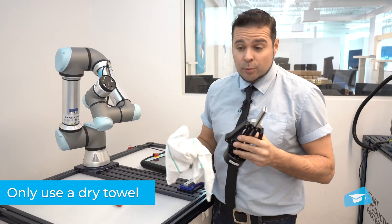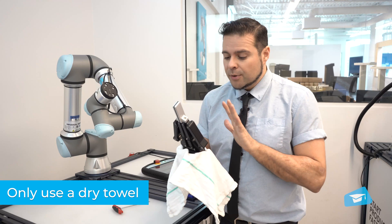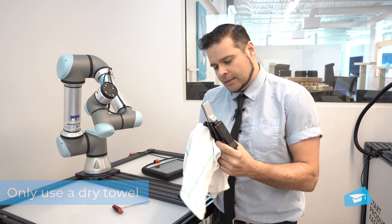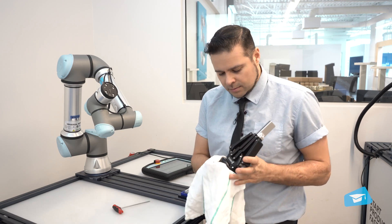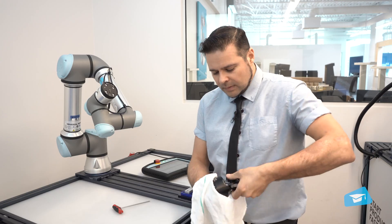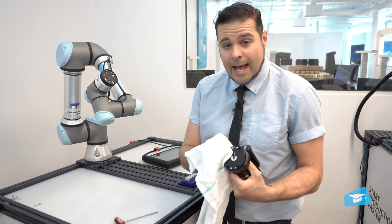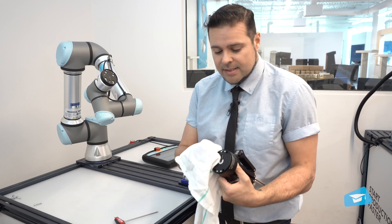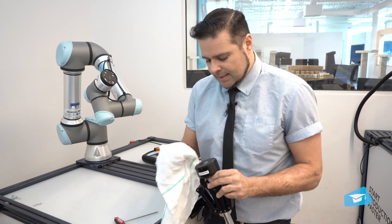You will want to clean it with a dry, clean towel. You don't want to put any products on there — simply clean it, take out the dust. And again, have a look at the pins or the contact pins underneath to make sure that everything is clean.